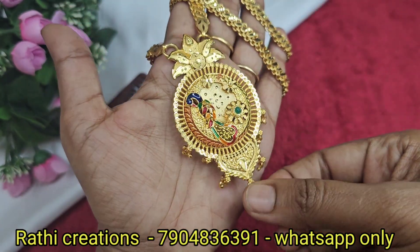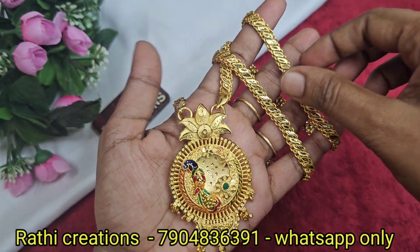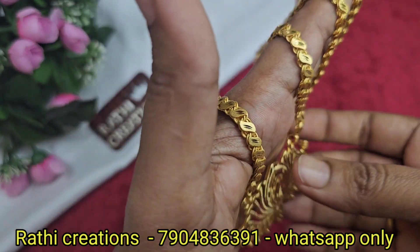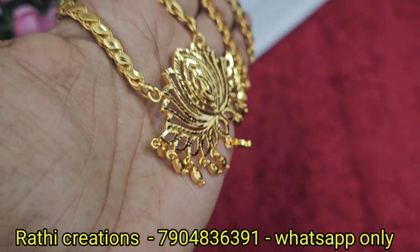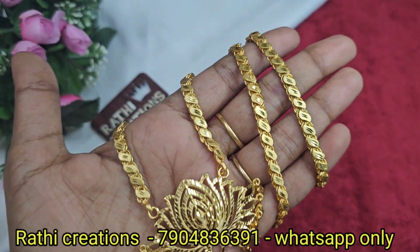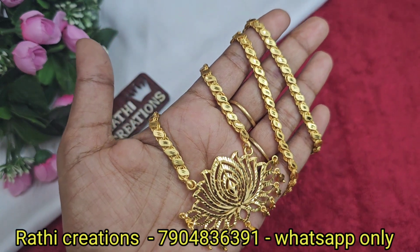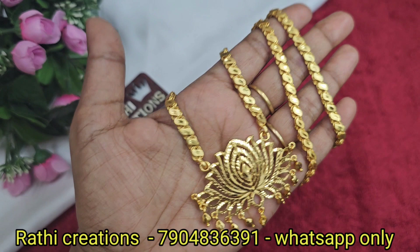It looks like a really cool, real gold look. You can see it in different chain patterns. Next, you can see the same one gram gold plated chain — triple nine — with a stone in a lotus pattern, 26 inches.